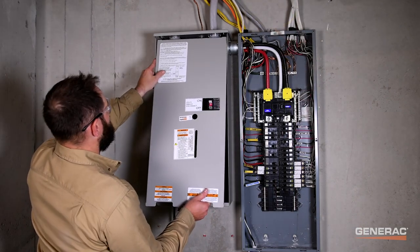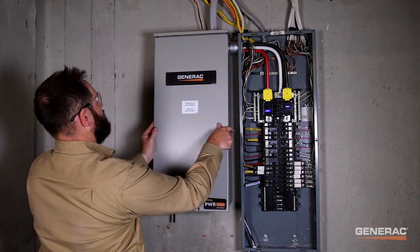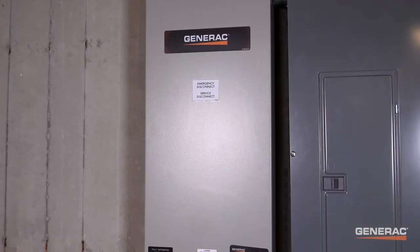Now replace both the inside and front covers on the transfer switch. The installation is now complete, and it's time to set up the app.